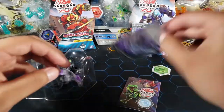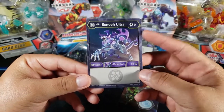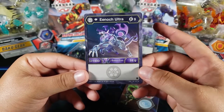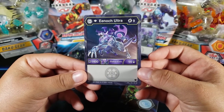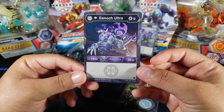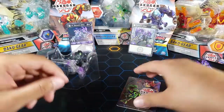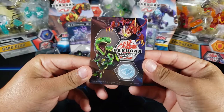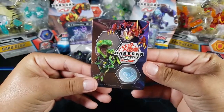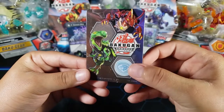I thought it was gonna be a Bakugan gear card, but this is Diamond Enoch so we're getting Diamond Enoch Ultra — 9 energy, which is insane. I might not use this at all. 1414 attack is a big boost, but for 9 energy it might be too much. Then we get this really cool gate trainer card I've never seen. It has the diamond symbol — really cool, a new one.